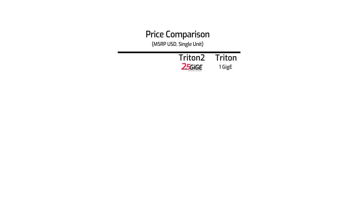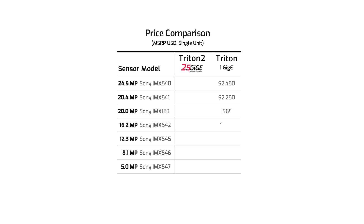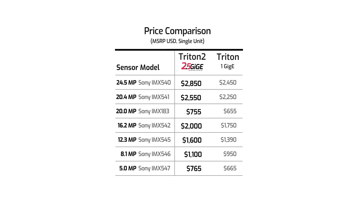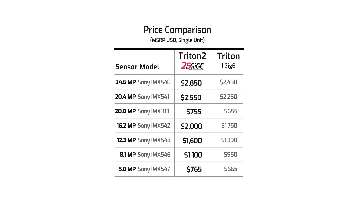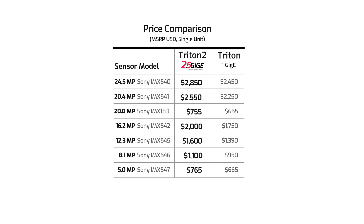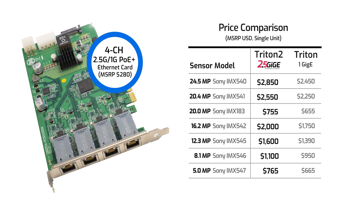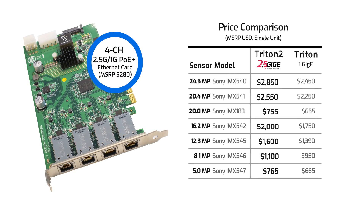So for an extra 15 percent in list price, you get up to 250 percent higher frame rates. Lucid also has all the accessories you need to get started with 2.5 GigE, including a four-channel 2.5 GigE network interface card with power over ethernet.